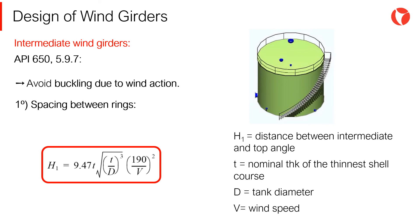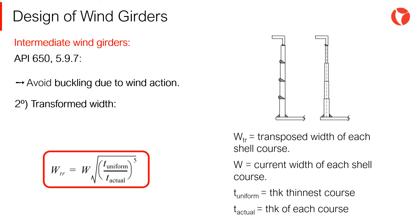The second step is to obtain the transformed height of the tank shell. The vast majority of storage tanks are designed with shells of variable thicknesses — thicker courses at the bottom and thinner courses at the top. To evaluate the effects of wind on the tank shell, it is necessary to unify the thicknesses of the shell courses and find the new total height, that is the transposed height of the tank shell. Where WTR is the transposed width of each shell course, W is the current width of each shell course, T_uniform is the as-built thickness of the thinnest shell course, and T_actual is the as-built thickness of each shell course.